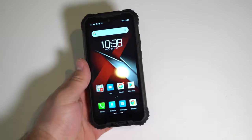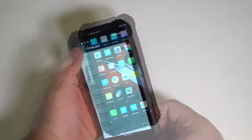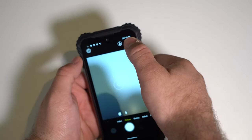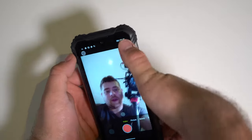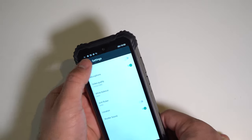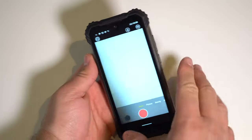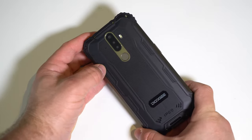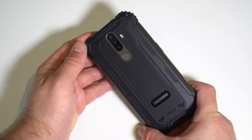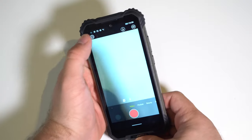We have a 16 megapixel rear camera and a 16 megapixel front camera. Front video is Full HD and rear video is Full HD. There's a main camera and a macro camera — one of these is likely fake unless it's doing a bokeh effect, but we all know that's fake. Let's take our first selfie and head outside.